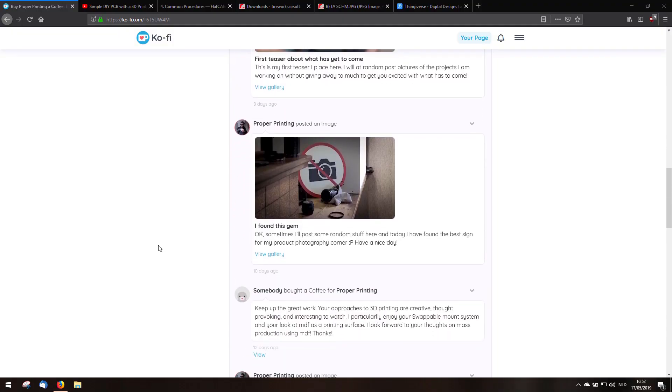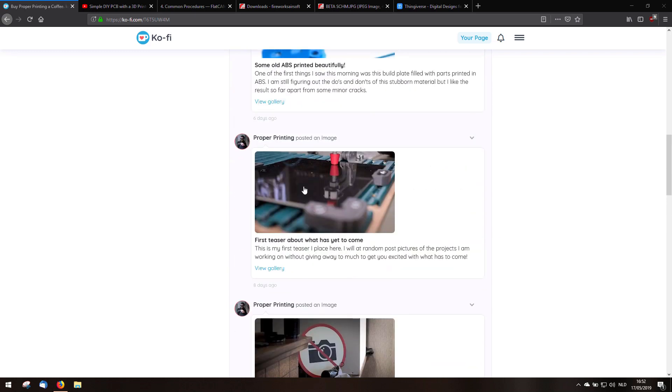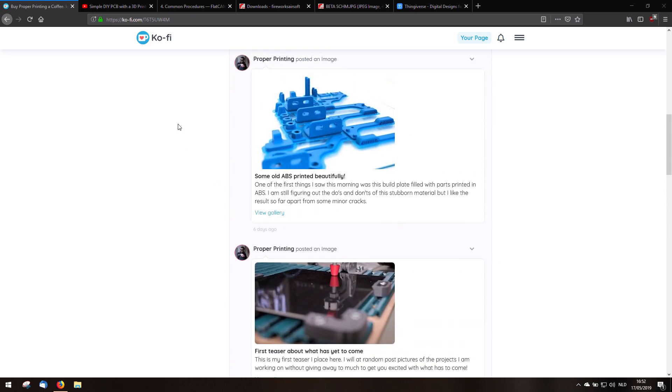Hi, I'm John from ProperPrinting and in this video I'm going to show you how I make a PCB with the Creality CR10. I'm starting this video with an announcement. I have recently created a GoFi page on which I will place some teasers or random stuff, some random photos I created. These are the last photos I've made for the project of this video.